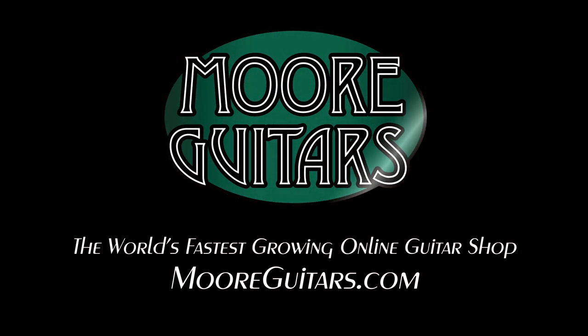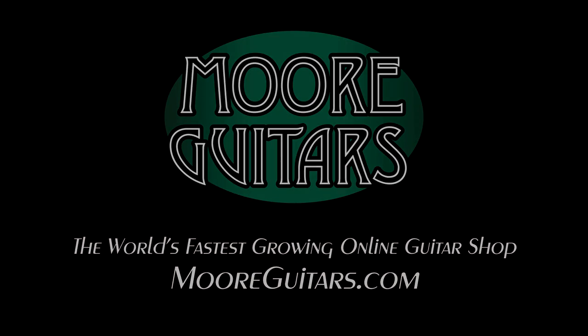Yeah, neat guitar. It's available here at moremusicandmoreguitars.com. There you go. I'll see you next time. Thank you.